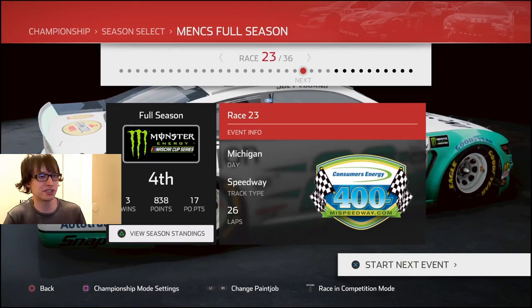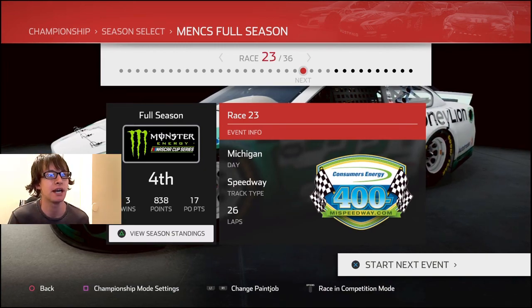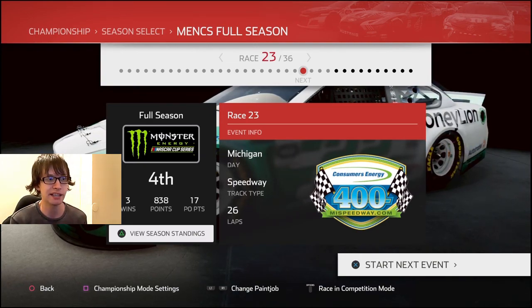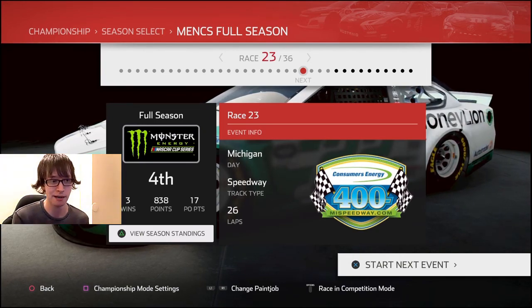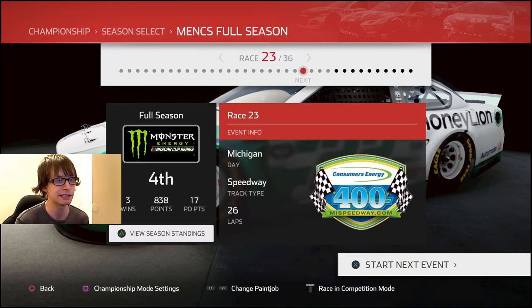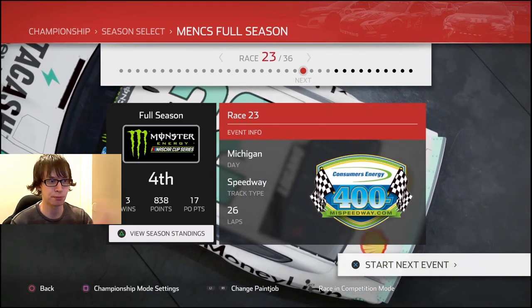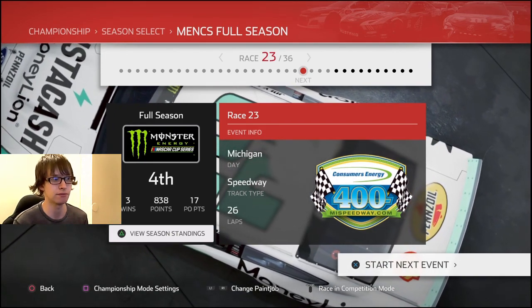Hey, it's JC1424 once again with NASCAR Heat 4, and in this episode of our season as Joey Logano, we're going to be completing race 23 of 36, which is the Consumers Energy 400 at Michigan International Speedway. We're going to drive this white and green Instacash slash Money Lion car because it is white and green, and this race logo is also kind of white and green.